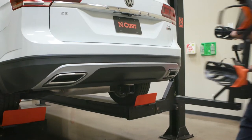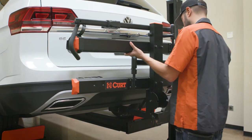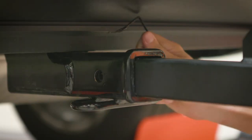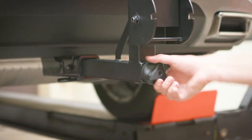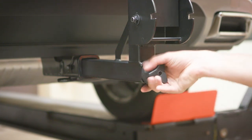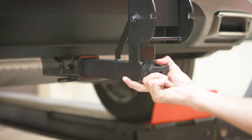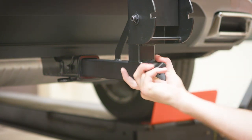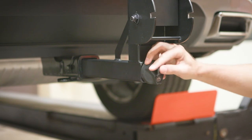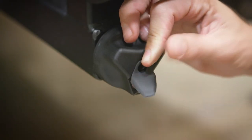Finally, insert the shank into a 2-inch receiver and align the holes in each. Insert the included ½ inch clevis pin and latch. Rotate the anti-rattle knob clockwise until resistance is felt. To discourage theft, insert the included key into the lock under the rubber cover and turn ½ turn clockwise. The knob will now be disengaged and cannot be tightened or loosened.